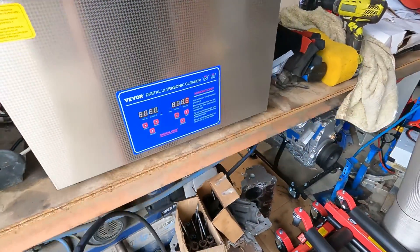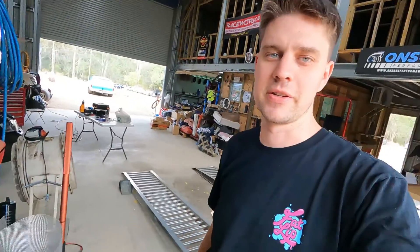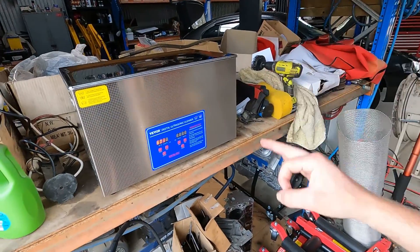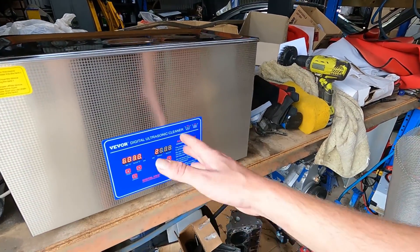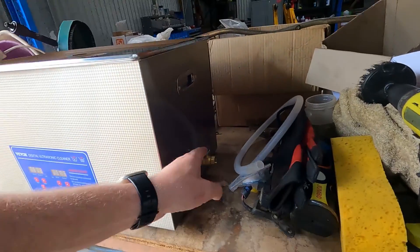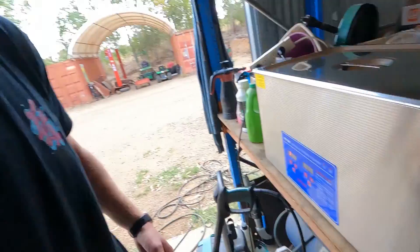If this works out for us, it's going to be so much better than spending time out there with the gurney, degreaser, and cleaning stuff. The unit itself has temperature control, a timer for how long it does ultrasonic cleaning, and a drain tap on the side. They send you a hose and fittings to set up the drain tap, which is really handy.